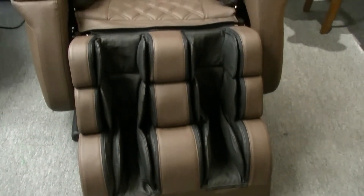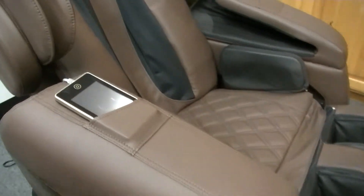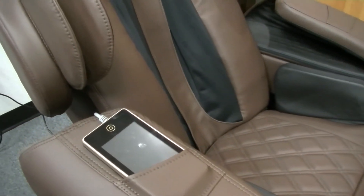This is definitely one of our bigger massage chairs. It's capable of housing users up to 6'7" in height and 300 pounds in weight. The chair itself only weighs about 265 pounds.